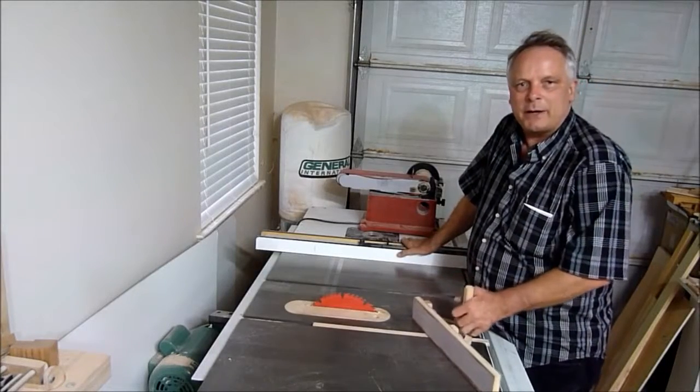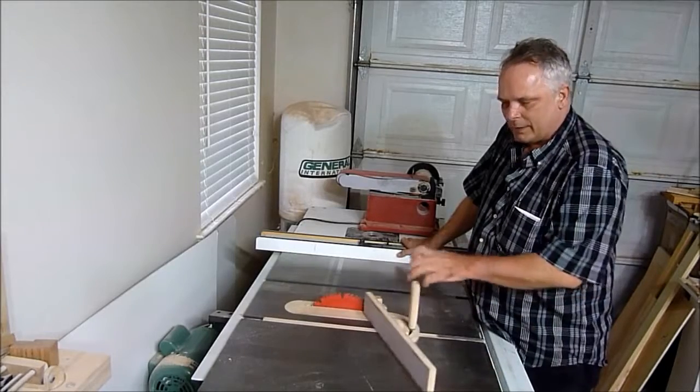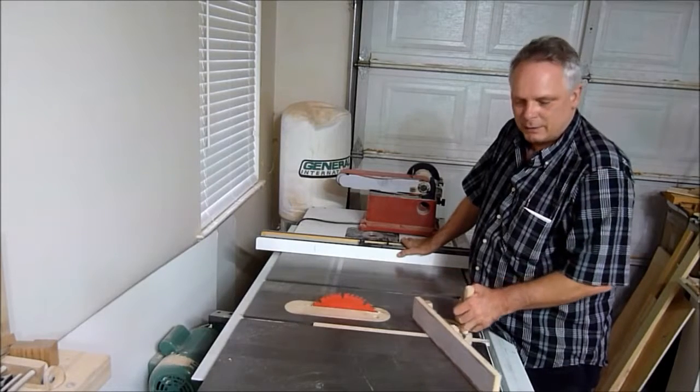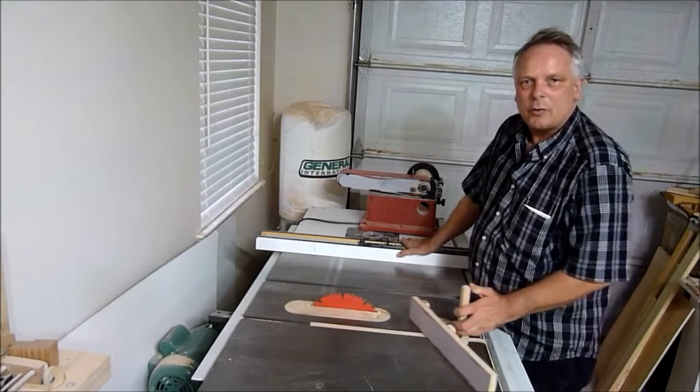Last week I made this miter gauge for my table saw. It works really nice — it's nice and smooth. And this week I'm going to make some mitered half laps, so I'm going to give it a good test. Stick around and I'll show you what I'll do.